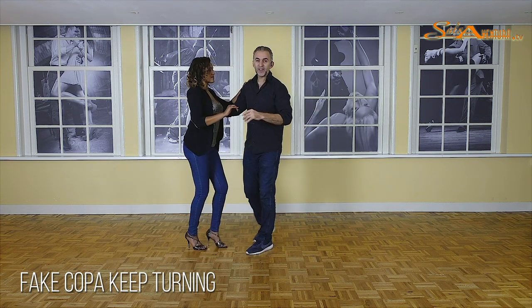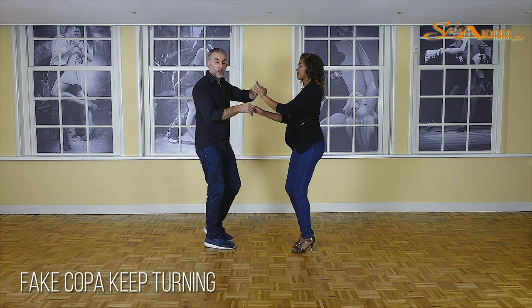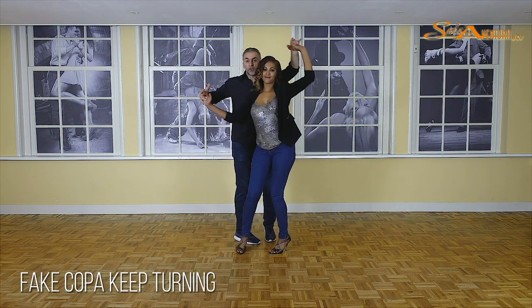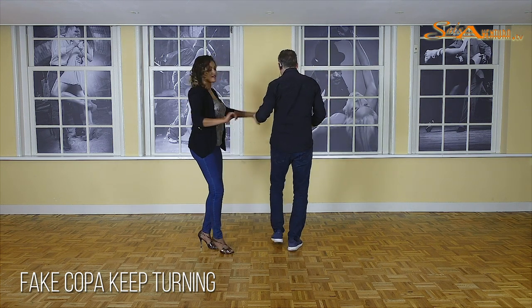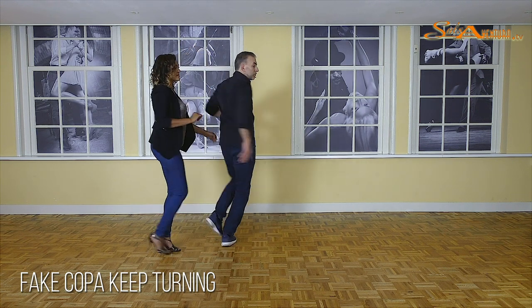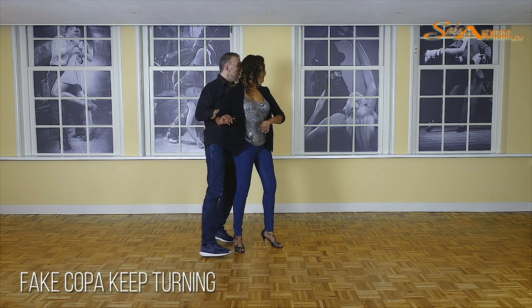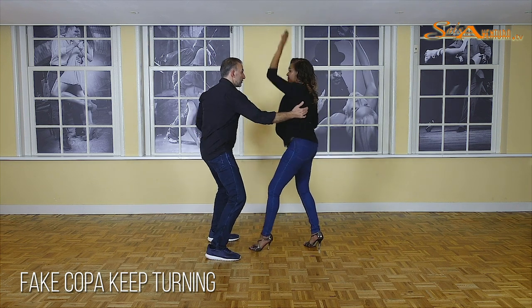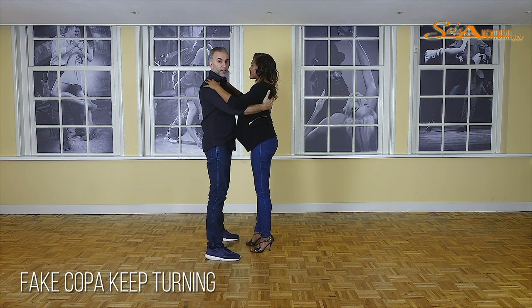Let's do it from the other side. Cross-body lead: one, two, cross, change hands, six, open, one, two, three. Push, push, turn. And one, two, turn, three. Take your position — five, six, seven. You wait. One, two, three. Five, six, and seven.